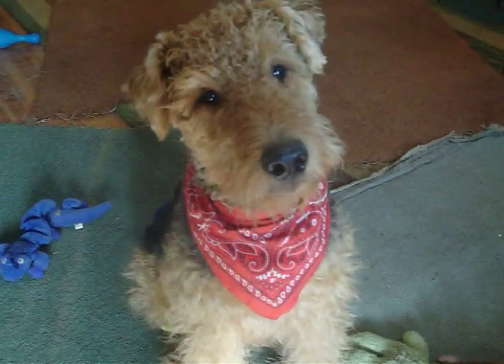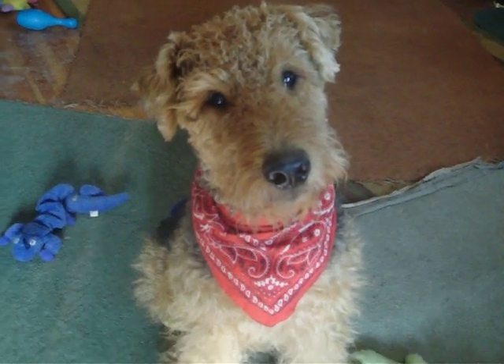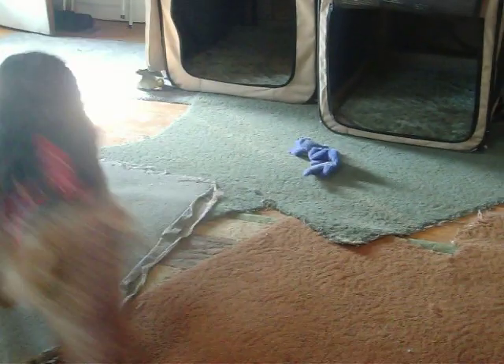You don't know what to make of it, do you? You don't like it, do you? It's not too good. But you're very cute. Are you stuck right there? Come this way. Oh, you got the one off your tail. That's pretty good.